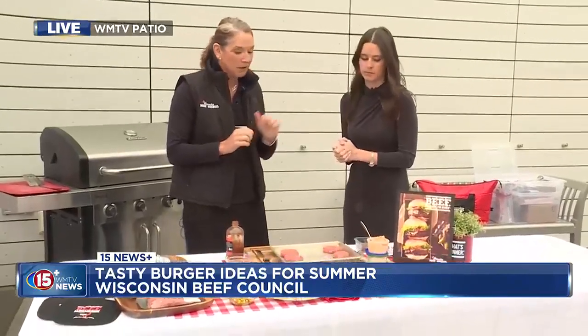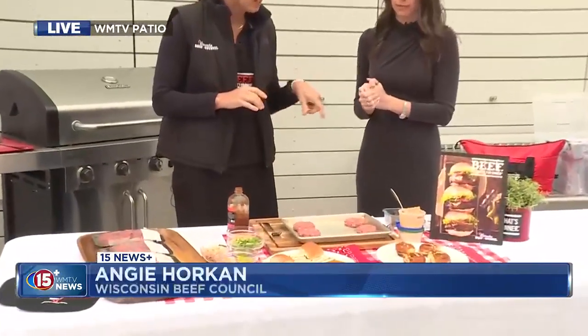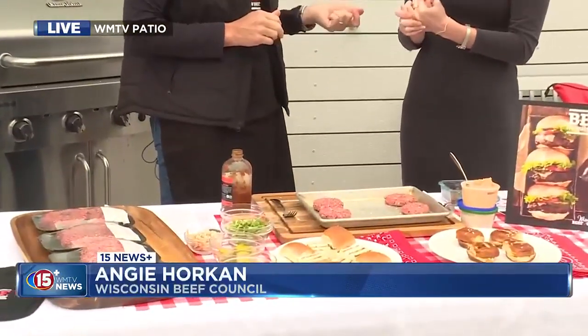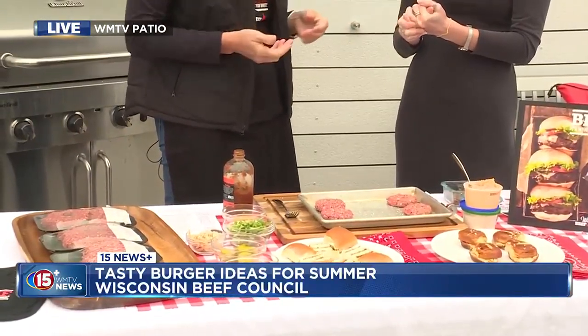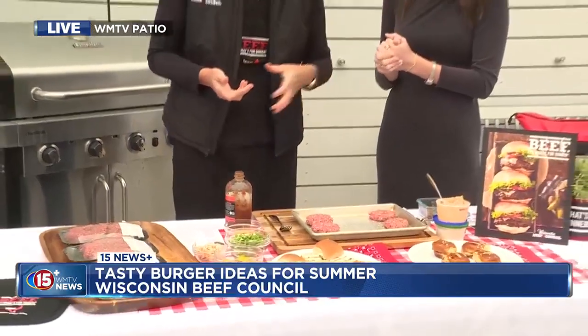So I have two different slider recipes. I kind of love sliders. You can feed a lot more people, just little bites. It's kind of fun, handheld, perfect for entertaining. And I love starting summer grilling season with burgers — it just seems like the right fit because burgers are so popular. Yeah, quintessential summer.